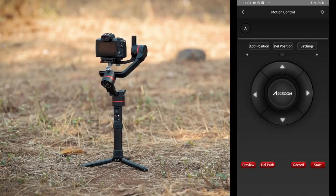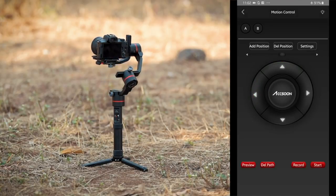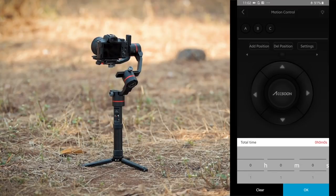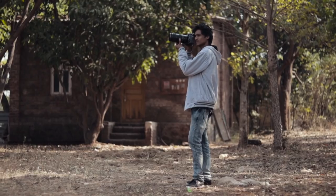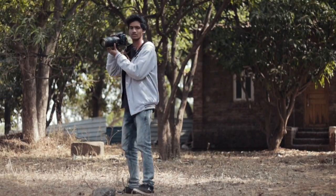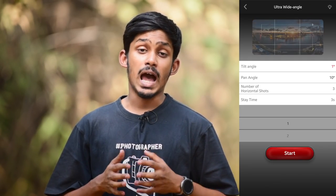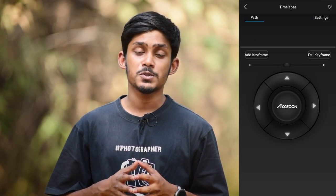My favourite feature in the app is motion control. With motion control you can set 20 different points in 3D space, set the amount of time you want the camera's movement to take, and the gimbal will do the trick for you. This is my favourite feature and I use it all the time — getting creative cinematic shots has become a lot easier. You can also create motion time lapses. Start using the app and you will understand how well it has been made — it looks simple but is very reliable and useful.